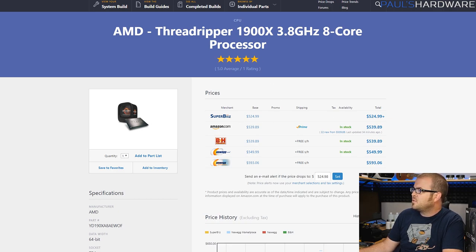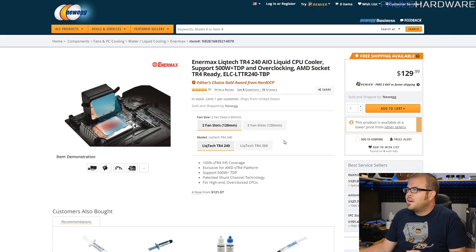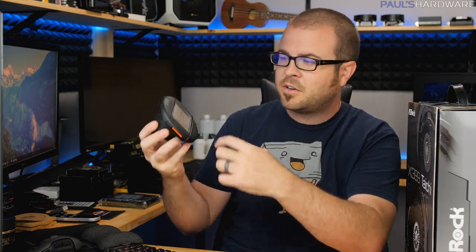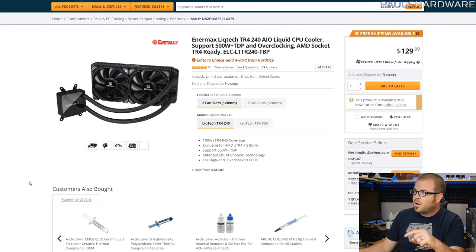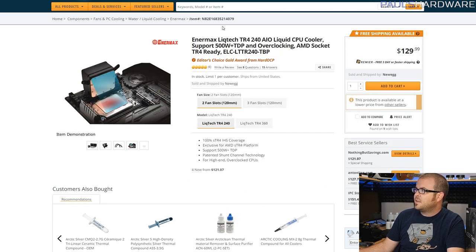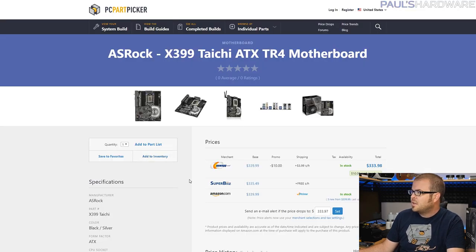Enermax has been developing their Liquitech TR4 edition coolers. This one was recently tested by GamersNexus — Steve and the folks over there showed that when you have a larger cold plate making contact with your Threadripper CPU, since Threadripper CPUs have a very large heat spreader and four distinct separate Ryzen dies, you get better cooling. Air coolers designed specifically for Threadripper do a really good job, but water coolers with a larger cold plate do even better. It's $130 — you can get air cooling like Noctua fan versions for about $50 cheaper, but liquid cooling does perform better.